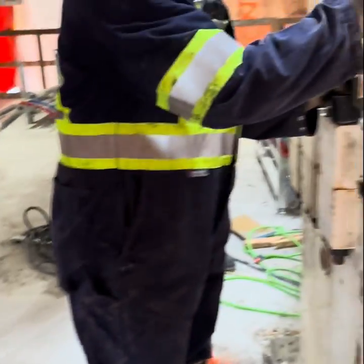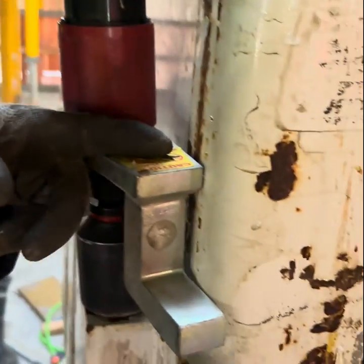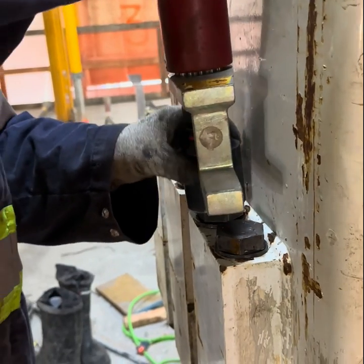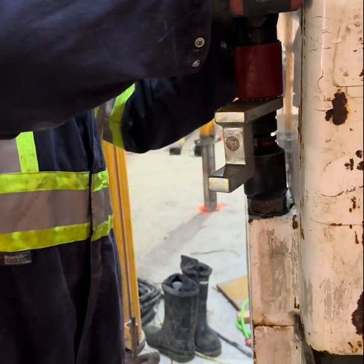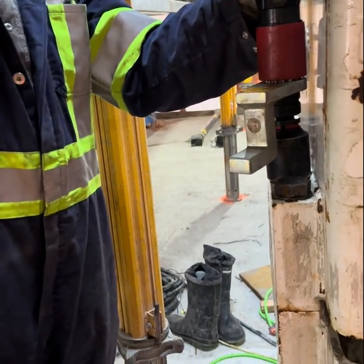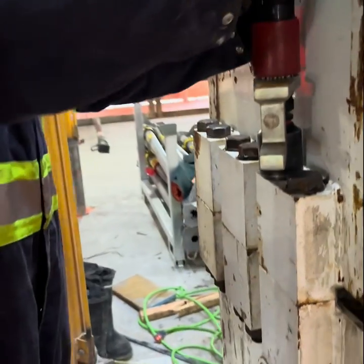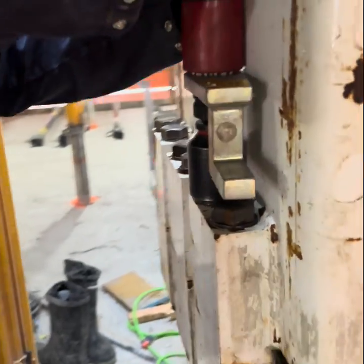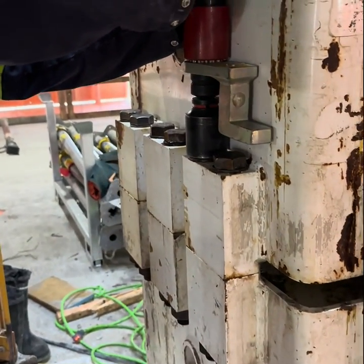It just stops when it achieves its torque. Wow. So you need this reaction arm to have a surface to hit on. So you couldn't use it for like taking tires off a big rig or anything — because it's not like an impact, unless you set up something where the reaction arm would hit on. Like if you had a pole running from this to the shop floor or something. Yes, okay.